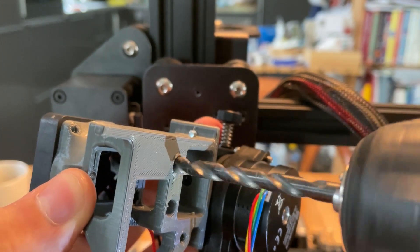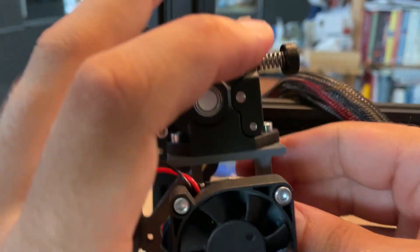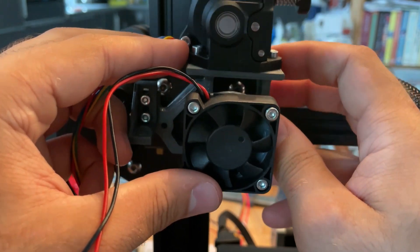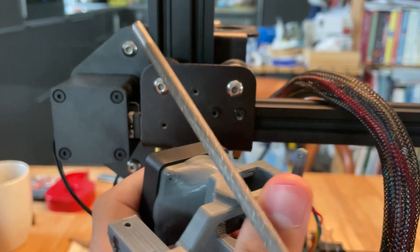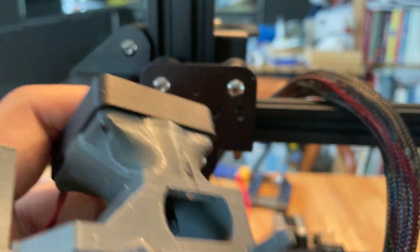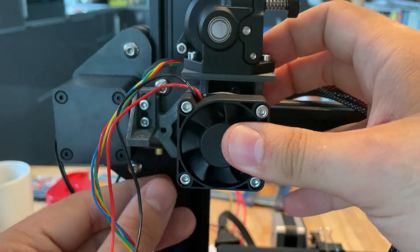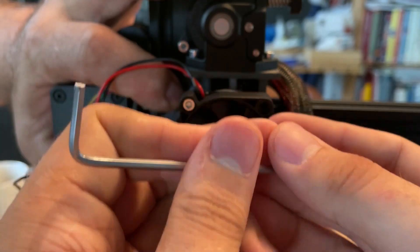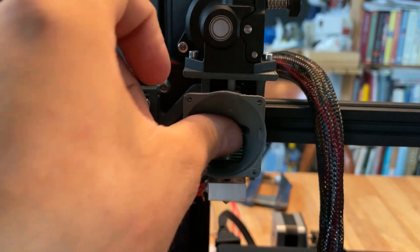I had to drill out the holes in the back that go over the mounting for the hotend because they were just a bit too small. Then you see it doesn't fit because I forgot to make a cutout for the screw on the bottom of the X-axis of the Ender. After fixing that, we can unscrew the fan and insert the bolts so we can screw it on.